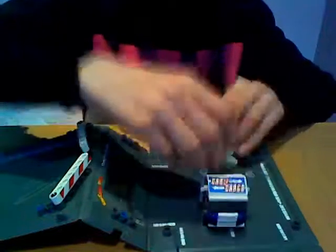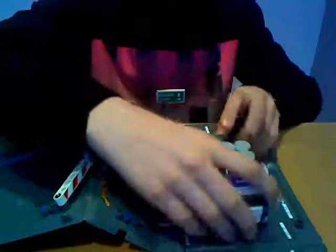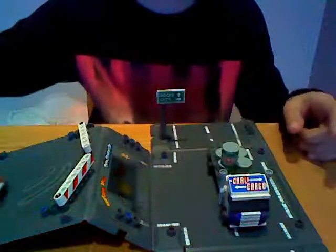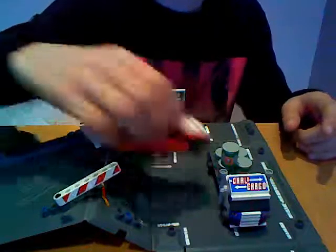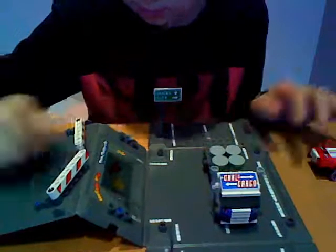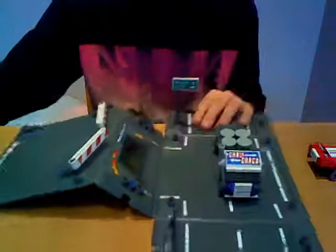I'll show you how this set works. You put the truck there, get the barrel like that, and the red car comes and smashes through — knocks the barrels off. That's the whole idea of the set. It's a really cool set and I'd probably recommend getting it. I got mine for about £11.47. Thanks for watching, bye.